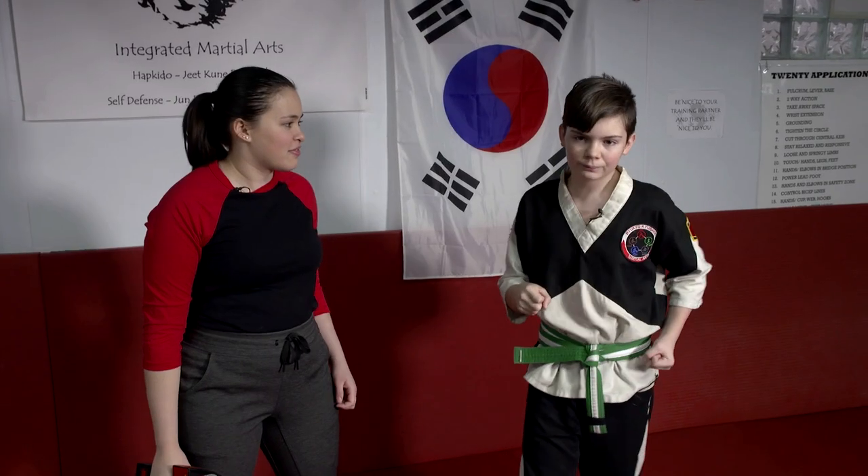In full speed it would look like this. The cross is the second punch — it's exactly the same as the jab except you're punching off the back foot. It looks like you're crossing the front foot, that's why it's called that. You just punch and you've done the cross.